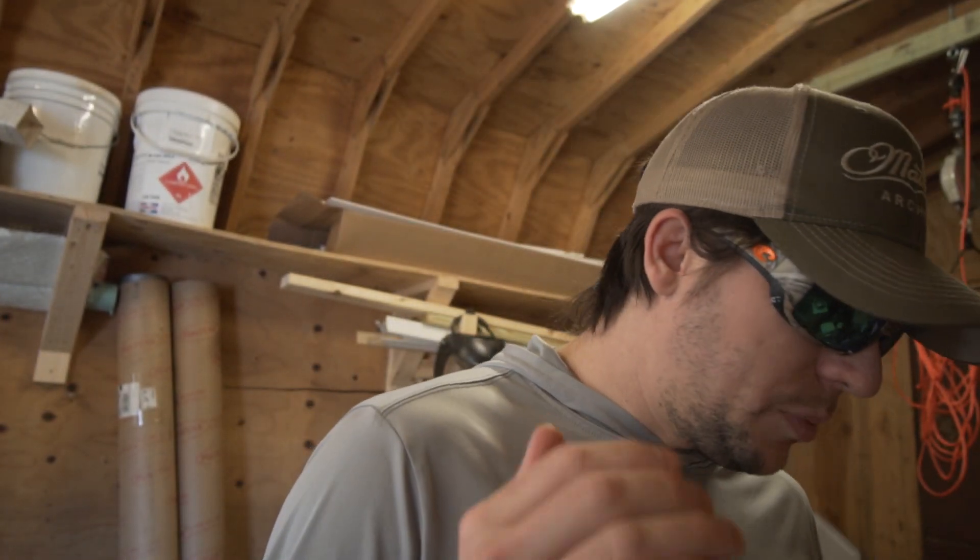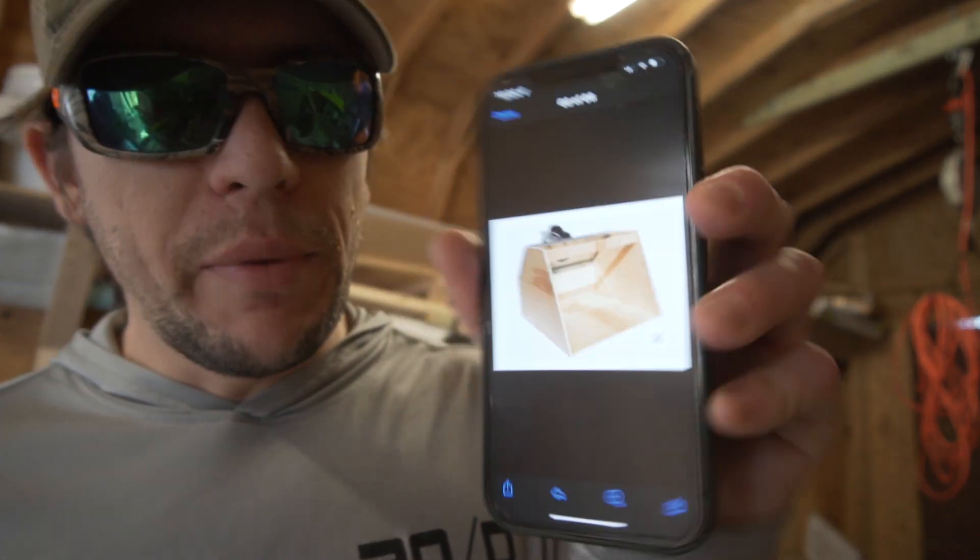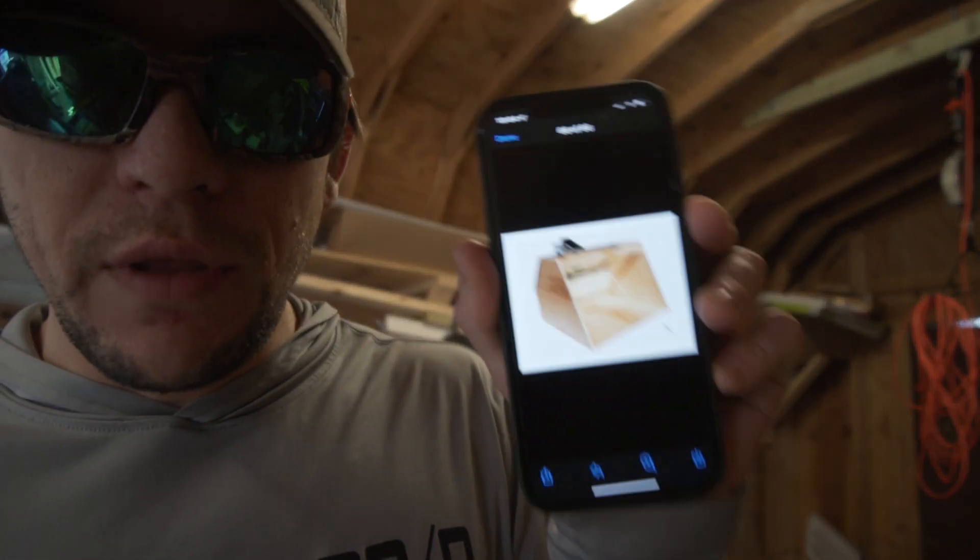What's up guys? On this one we are going to build an airbrush spray booth so that I can airbrush lures. Everything I've ever done for airbrushing has always been rinky-dink, just making it work. This time we're going legit. I apologize about the lighting, the audio, and my shop because it kind of sucks, but it is what it is. I have a picture of it — pretty simple, pretty basic, something along the lines of this.